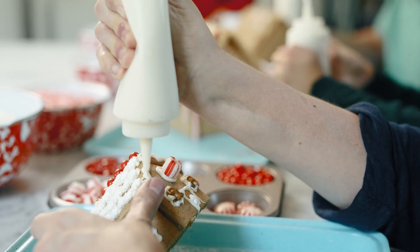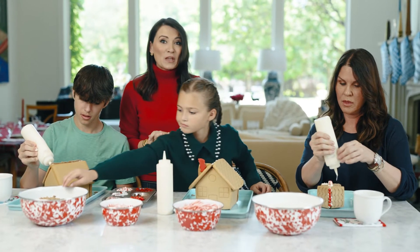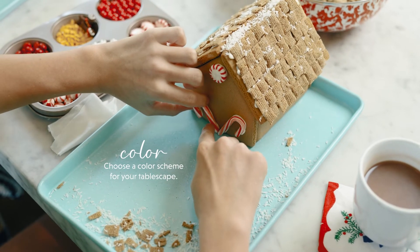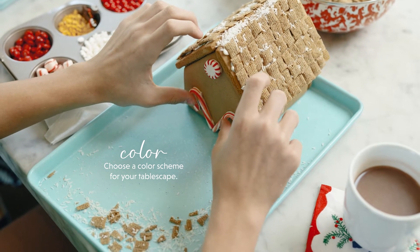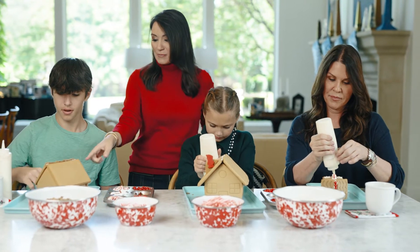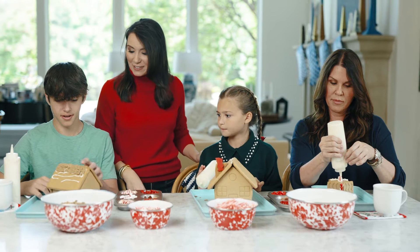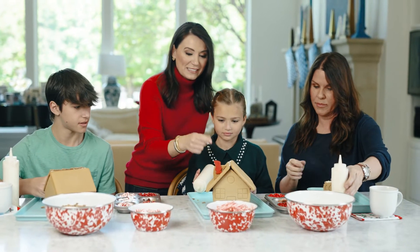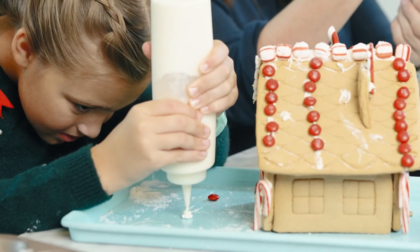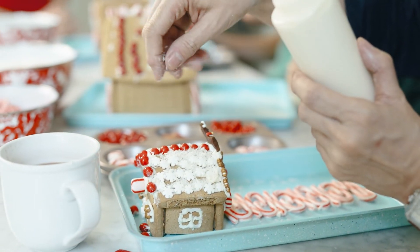This year, because we're going to use the gingerbread houses as centerpieces on our table, we've decided to limit the candy color palette to red and white so it matches the rest of our tablescape. We've also got the natural gingerbread colors. JR's got Chex mix going on the roofline of his house — they look like shingles, which is great. Millie's got a doorbell and Santa coming out. Mary's on a roll lining the windows.